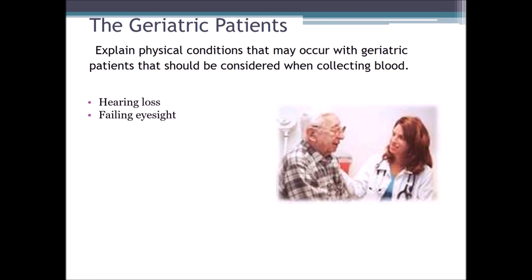With failing eyesight, we might have to escort the patient around the lab, in and out of the waiting room, to the restroom, and to the chair, because in low-lit areas they can trip and fall. An escort or guardian will have to bring them through the lab to avoid any issues. Also, memory loss — many geriatric patients have a hard time remembering things. They might not remember if they're fasting, what medication they're on, or even their last name. If they're with a guardian, we should ask them to confirm the information. If the geriatric patient is alone, we may have to repeat and verify more than one time.